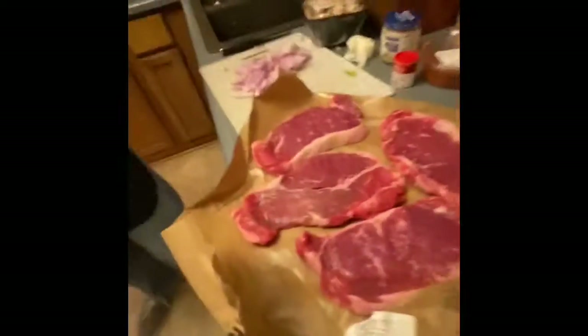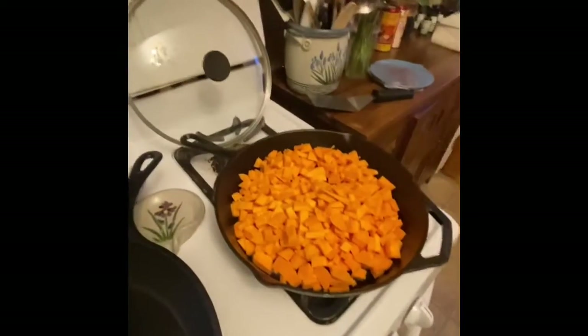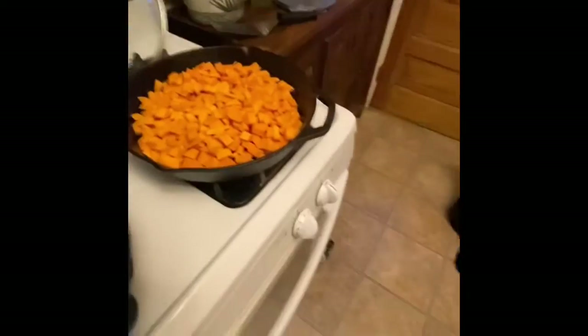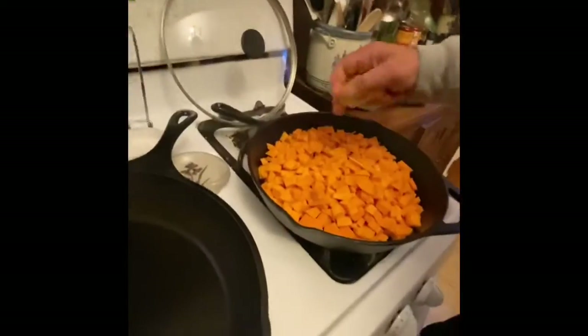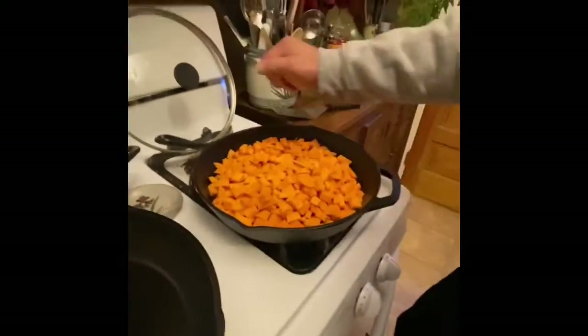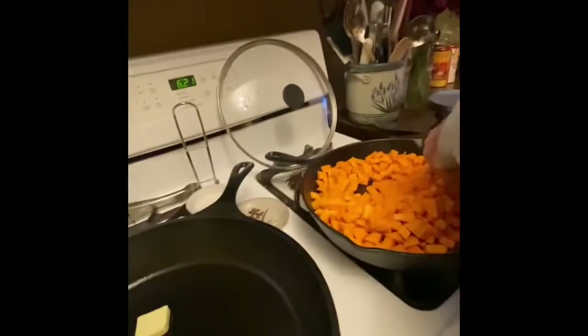So I got my skillet going over here. Throw the potatoes in — got melted butter. A little lemon juice. Oh, you got a seed — I lost the seed. Okay, I saw the sauce right there.